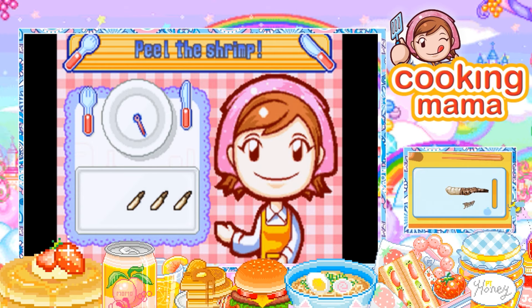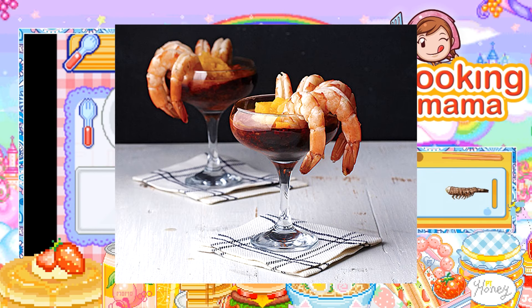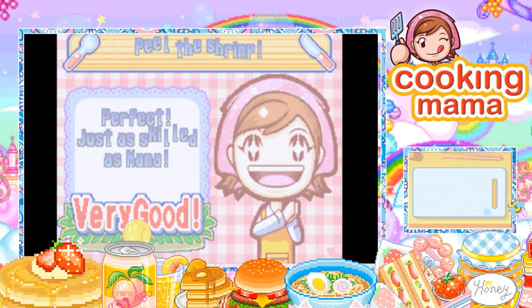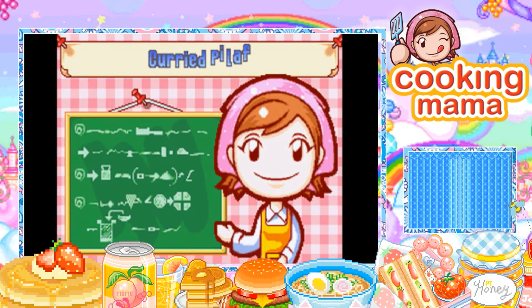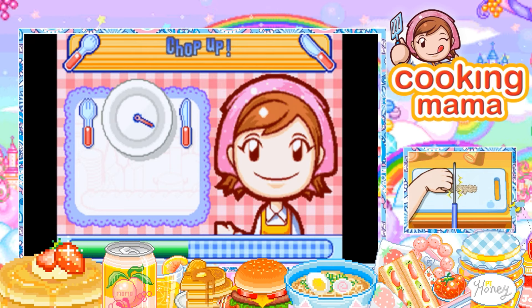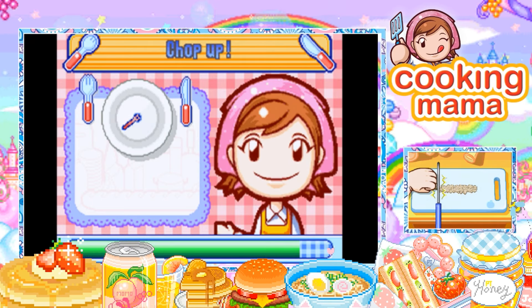You know what, I always wanted to try the prawns in the little martini glass — it looks so good. I'm sure it's just the display that makes it look good, but I've always wanted to try it like that. What am I cutting up? Oh, chop up the shrimp — all right, okay. It's mush. Delicious, I guess.